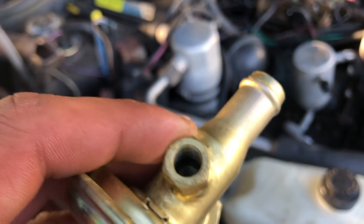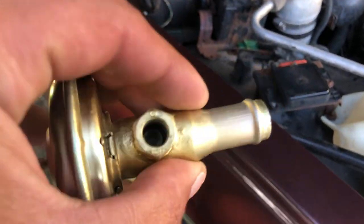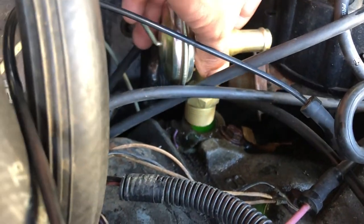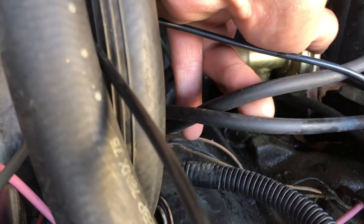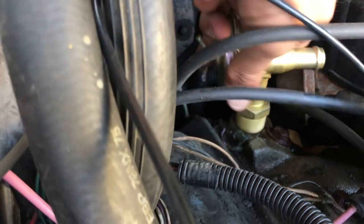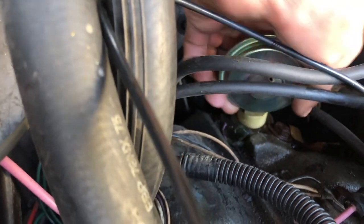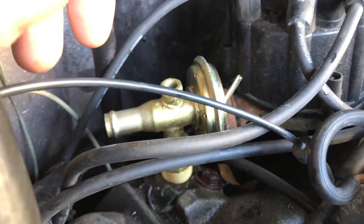If you look closely inside there, this third port absolutely goes nowhere — it's just solid cast in there. I guess Four Seasons makes them all the same, and some have three ports while some only have two. They just cap it off. It is the right part number and all that. So let's see if we can thread this sucker in there — there are so many hoses in the way, it's absolutely horrendous. I don't have any thread tape or any goo to put on the threads — I think somebody put Loctite on the threads. If it leaks, it leaks. I'll tighten her down — that thing's in there stiff already. I'll keep turning it a few more times.